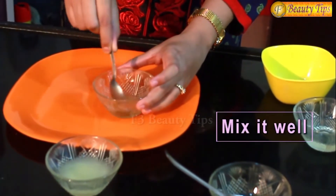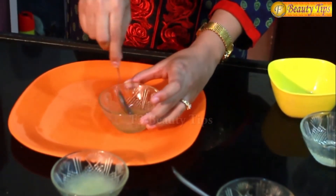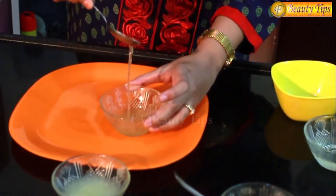You just have to mix all these three ingredients properly. This is how your mixture looks. You can apply this with the help of a cotton ball or maybe just with your fingertips. This will help you moisturise your skin daily. You can apply this regularly before taking bath.